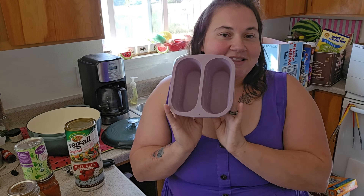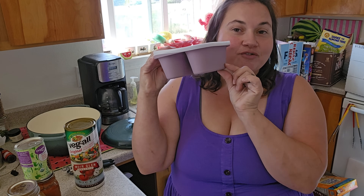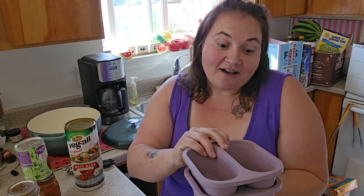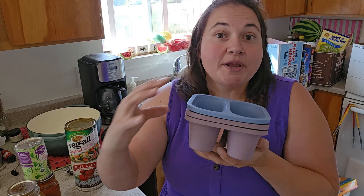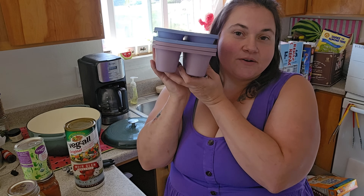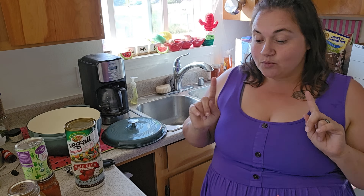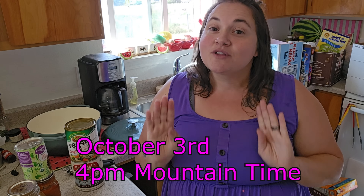I am also going to be reviewing these freezer soup molds. These are one-cup portions with a lid; you fill them, freeze them, and then you can vacuum seal the portions to have pre-portioned soups ready to go. It comes in a four-pack for only $20, which I think is a great deal. I'm also going to be contributing a pack of these to the giveaway as one of the prizes, so make sure you're there.